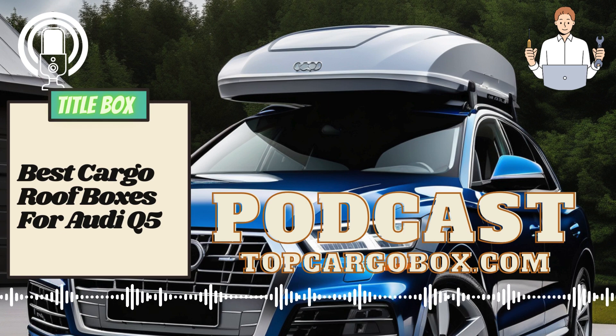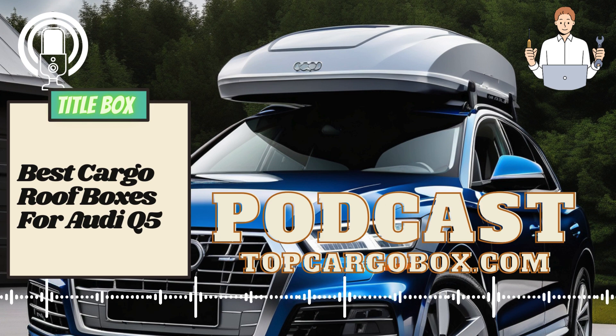Now that you've installed your rooftop cargo carrier and distributed the weight properly, you're ready to pack and hit the road. Whether you're going on a family camping trip or embarking on a cross-country adventure, your Audi Q5 with a rooftop cargo carrier will provide ample space for all your gear. Remember to drive with caution and be mindful of the added height when entering low-clearance areas such as parking garages.